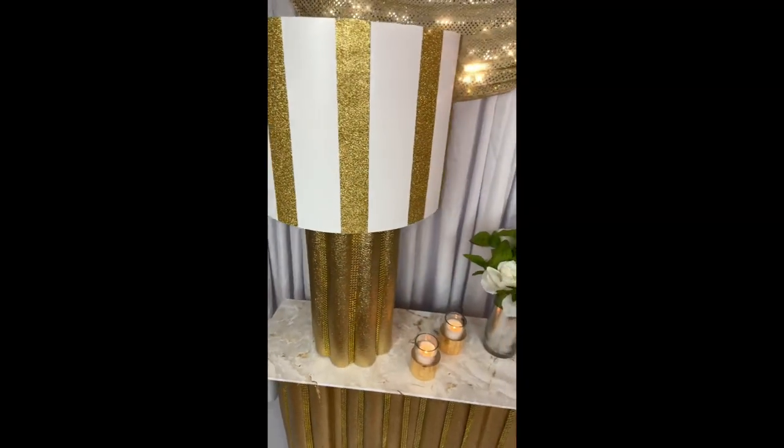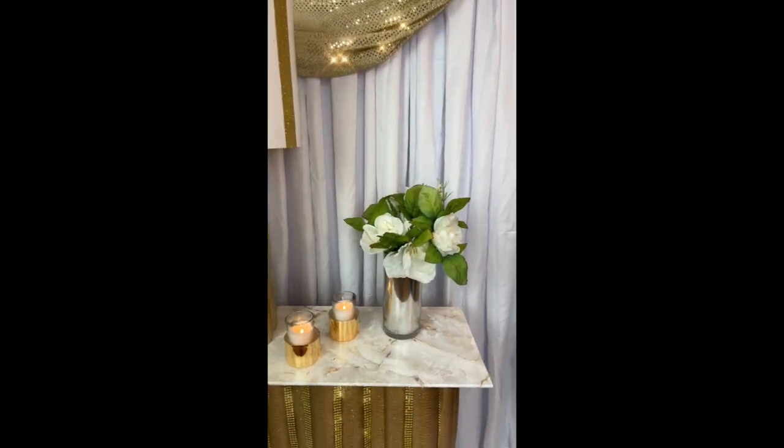I really do love the way both pieces turned out. Who knew that pool noodles could look so beautiful, glamorous, and chic.